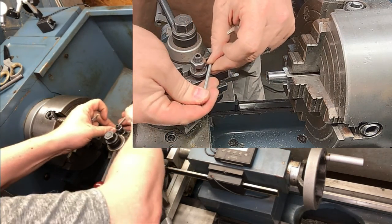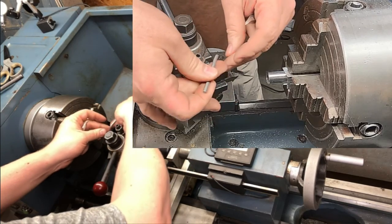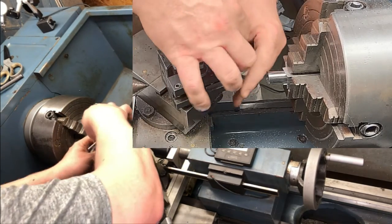Now we're going to remove our straight cutter and put in our pre-ground crowning cutter.